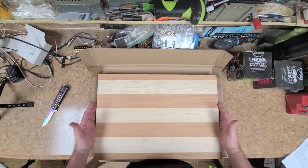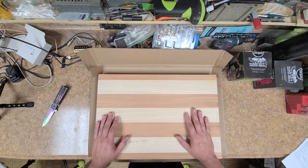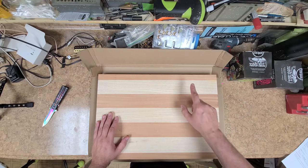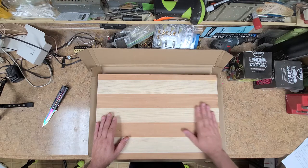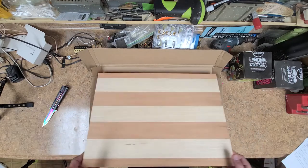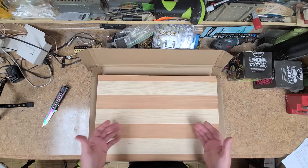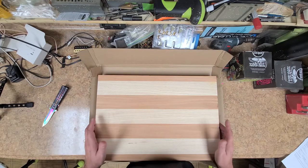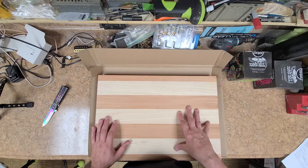Alright, so here we are. We have a chunk of wood — kind of looks like a cutting board, doesn't it? What we have here is swamp ash and African mahogany. It's a nice chunk of wood, almost looks like a cutting board, but that's not what this is going to be. This is going to be my guitar — my style of a guitar.